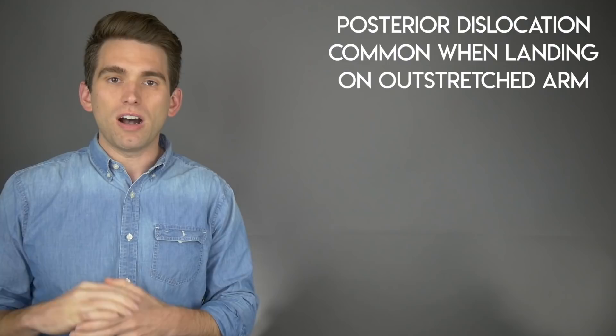A posterior dislocation often occurs when someone lands with their arm outstretched, like we saw happen with Lloris. An anterior dislocation usually happens when someone takes a direct blow to the back side of the elbow, hitting the ulna and causing it to dislocate forward. In a posterior dislocation the arm is shortened and held in a little bit of flexion, as opposed to an anterior dislocation where the arm is typically held extended. As we see Lloris falling to the ground, that arm looks to be in an outstretched position, raising the likelihood of a posterior dislocation.